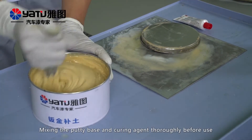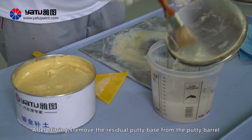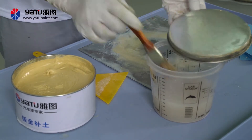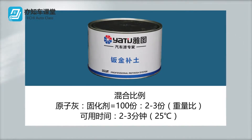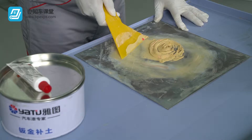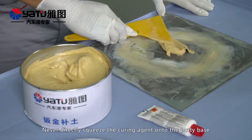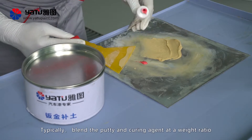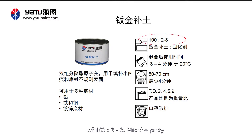Mix the putty base and curing agent thoroughly before use. After stirring, remove the residual putty base from the putty barrel and its cap using solvent. Take a certain amount of putty base and curing agent and place them on the agitation plate. Never directly squeeze the curing agent onto the putty base before you agitate the putty. Typically, blend the putty and curing agent at a weight ratio of 100 to 2 to 3.